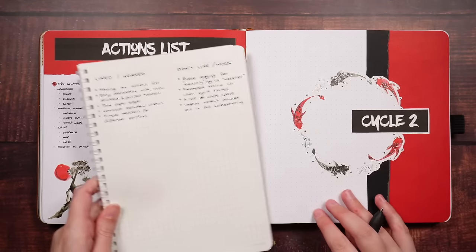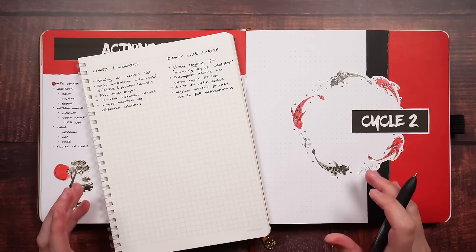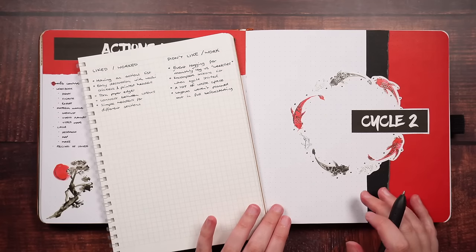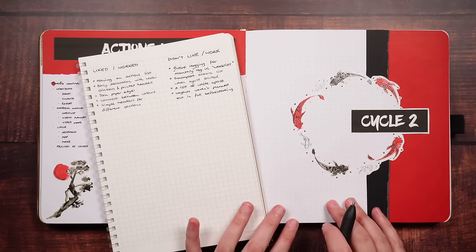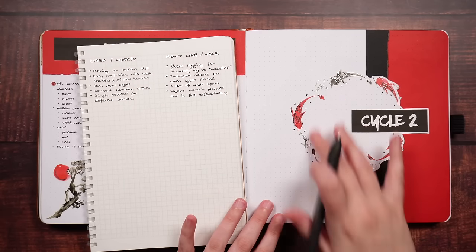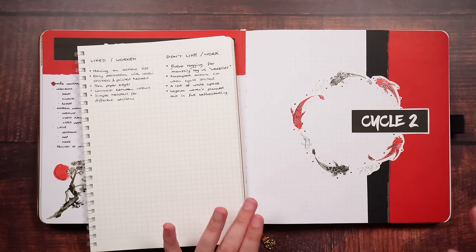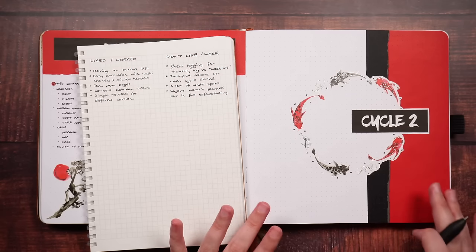Thinking about the cover page — the cover page is not necessarily something that's particularly functional. I really just like to have it as a way to kind of section out or cap off the start of a new cycle, or for most people, a new month. I know a couple of people mentioned that this reminded them of a Pokéball, and I completely see it. So if you took the fish out and just made this a little bit more circular — very much a Pokéball theme.